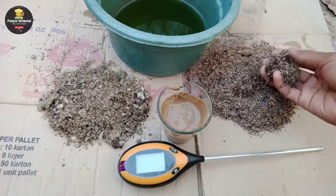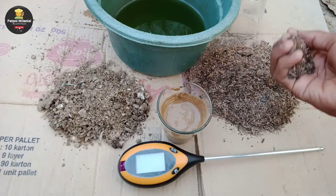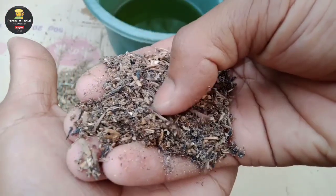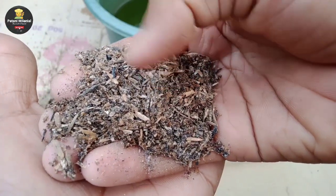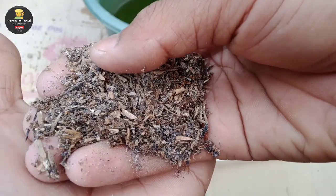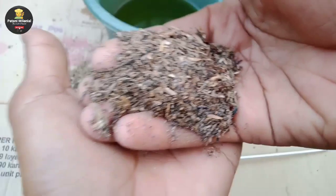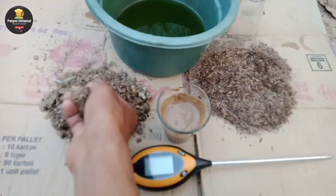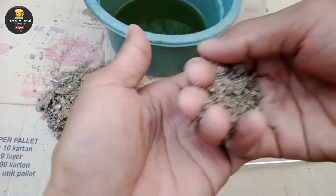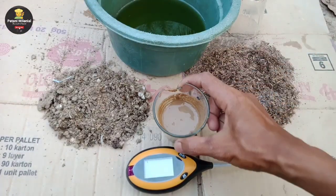Media tanam yang sebelah kanan atau yang saya pegang adalah sekam yang sudah lapuk dengan pencampuran menggunakan abu bakar. Kemudian saya campurkan dan saya diamkan selama kurang lebih 14 hari atau 2 minggu. Jadi bahan inilah yang akan saya gunakan untuk pencampuran media tanam. Kemudian yang sebelah kiri yaitu kohe ayam yang sudah saya fermentasi selama 1 bulan.